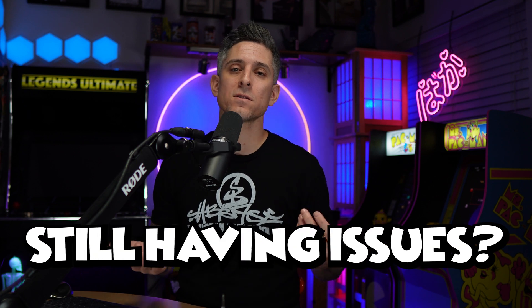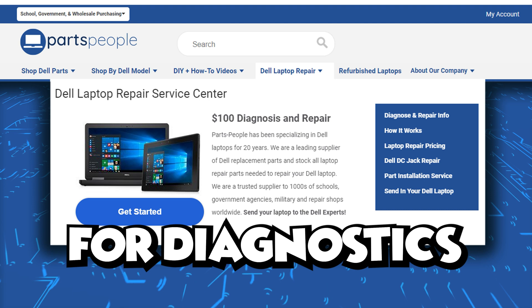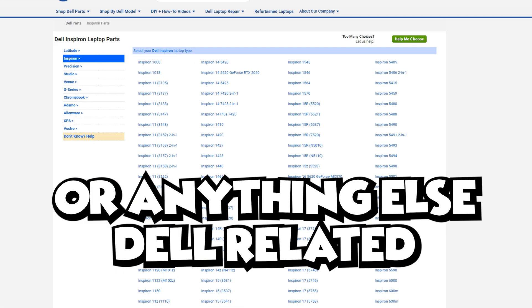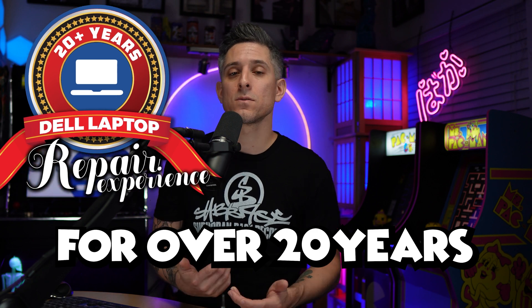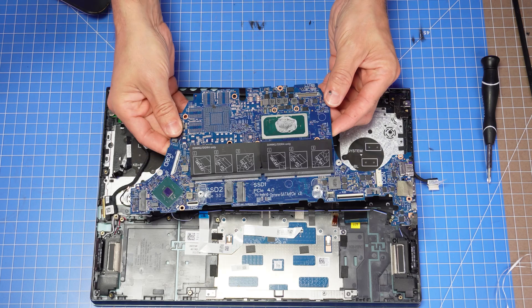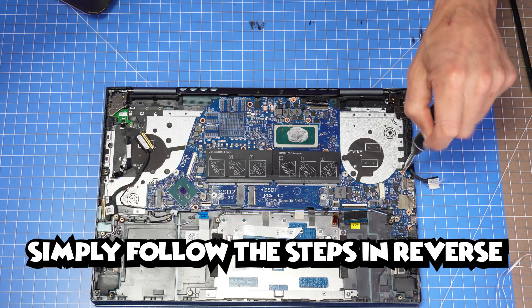You've gotten this far and you're still having issues — what do you do? You can always reach out to us for diagnostics, repairs, upgrades, or anything else Dell related. We've specialized in Dell laptops for over 20 years. Now for the reinstallation of your motherboard, simply follow the steps in reverse.